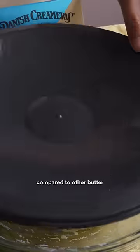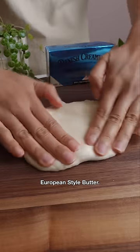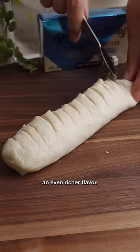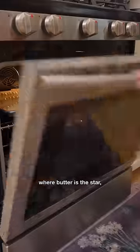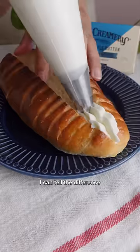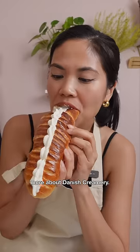Honestly, it makes a difference compared to other butter I've bought in the past. The secret is the Danish European style butter — it has higher butter fat and gives our bread an even richer flavor. Especially for a treat like this where butter is the star, you want to use the best butter. I can tell the difference and you can try it for yourself. Check out the description to learn more about Danish Creamery.